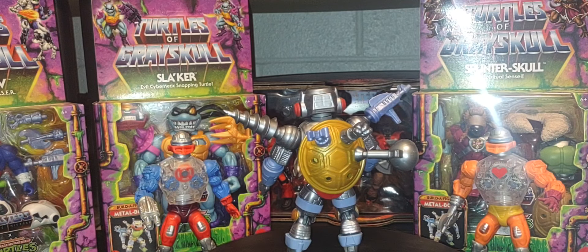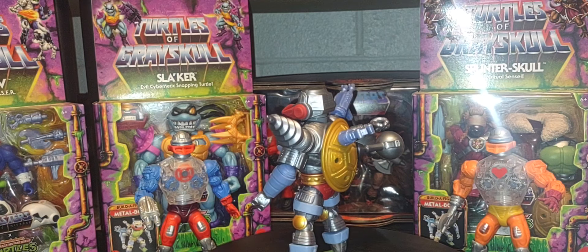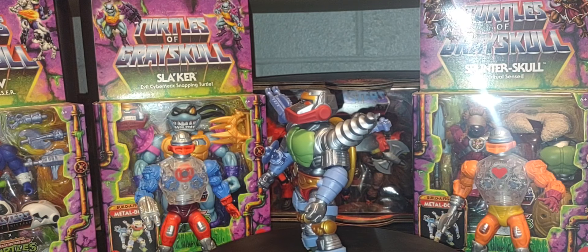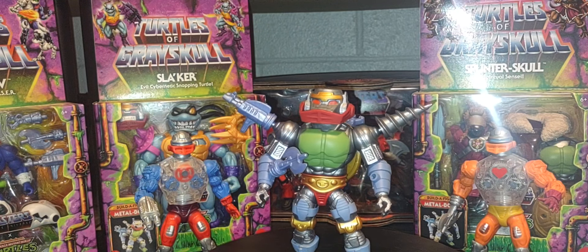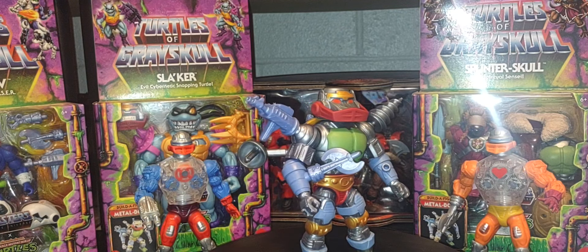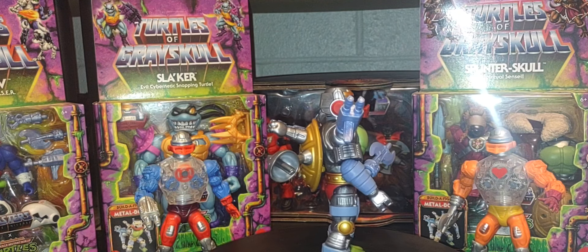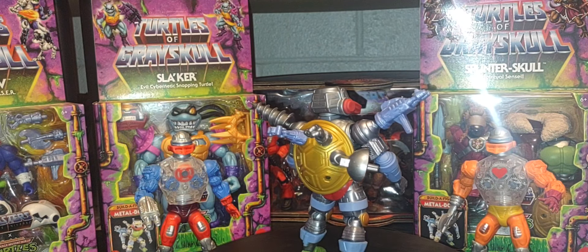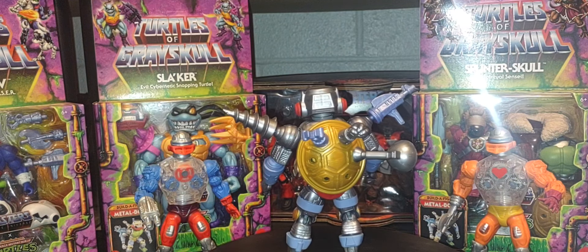One thing I'll say is that Walmart did not give us a build-a-figure of their own, which is a little disappointing. The figures from the Walmart side of Turtles Grayskull were amazing, but it would have been fun to have build-a-figures from both Target and Walmart to compare. Maybe if the line continues with more deluxe figures, Walmart will get their turn.